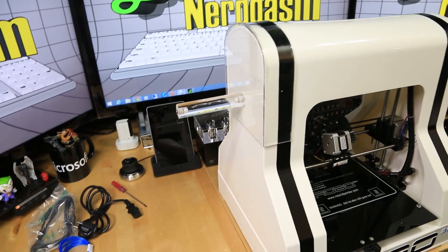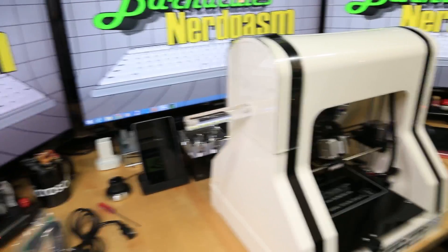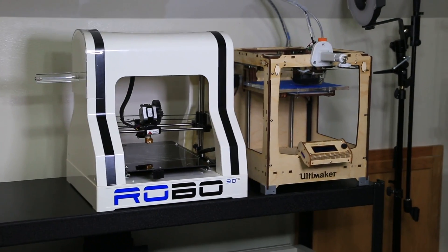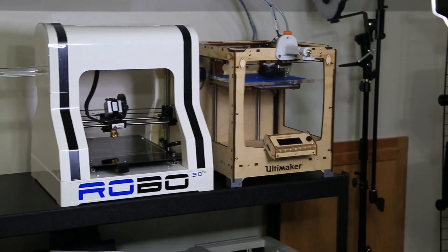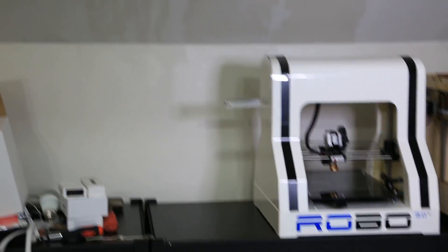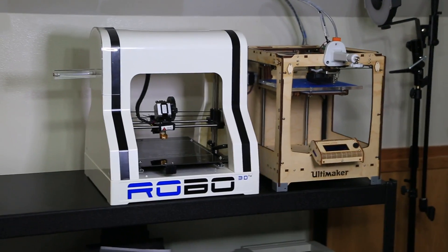I was able to figure out what that acrylic rod was for — it actually screws onto that plate and it's for holding your spool. Pretty cool — you can put the spool on either side. And there it is sitting right next to the Ultimaker. You can see the Ultimaker has quite a bit smaller footprint, but luckily my bench clears the wall nicely, so I'll set it right there and put the spool on the side — that's gonna work really cool.